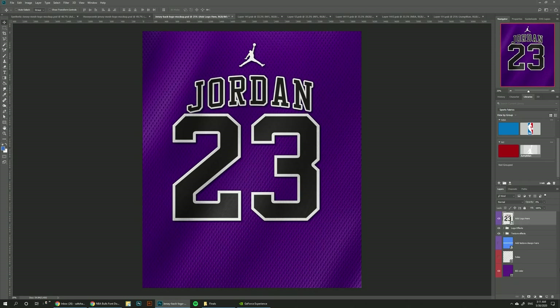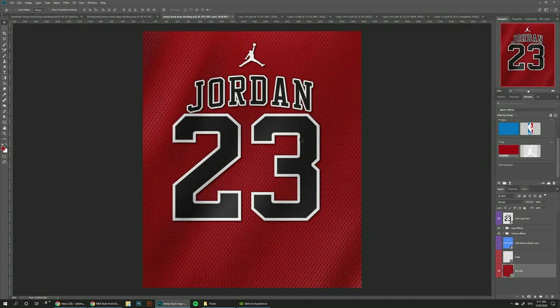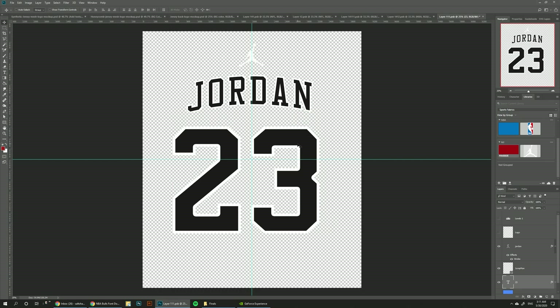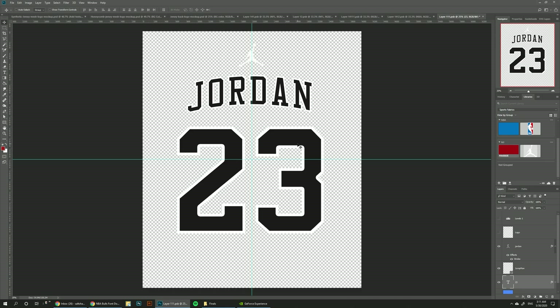And we have it ready. One last thing we can do is change the background to red. I just noticed that the 23 is super close, so we can go back and bring it down a little bit, maybe center it a little bit more. Let's save again and go back.